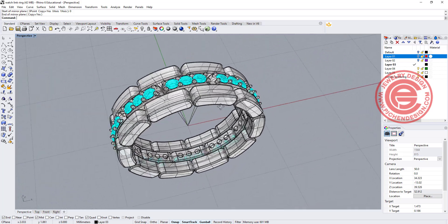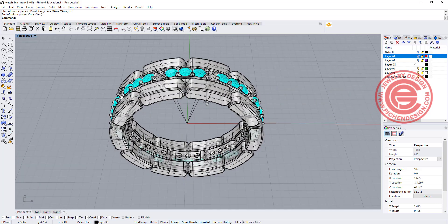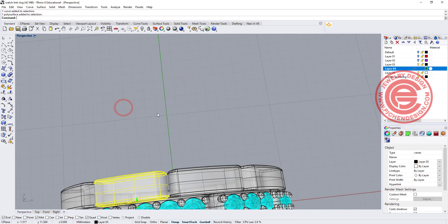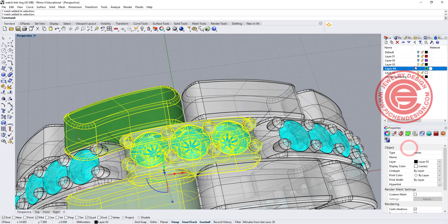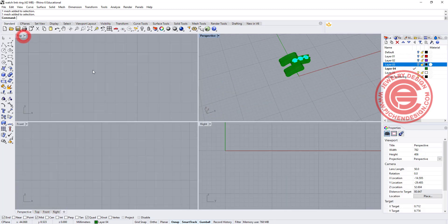This type of ring is hard to resize — you almost need to rebuild it if the size changes. For making the bracelet, we simply pick up those links and the three stones, copy them to another layer, turn off the ring layer, and look at the top view.